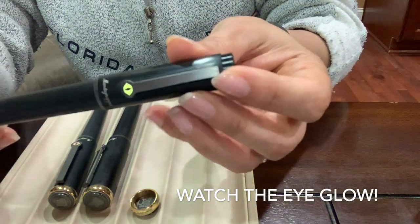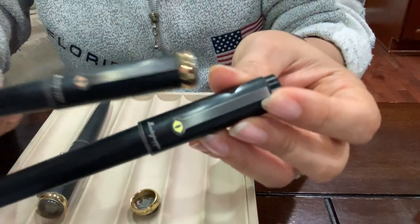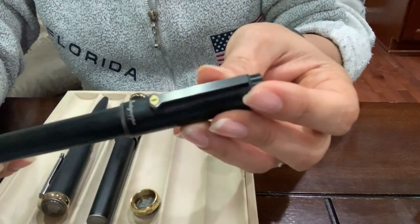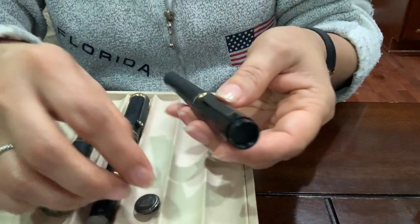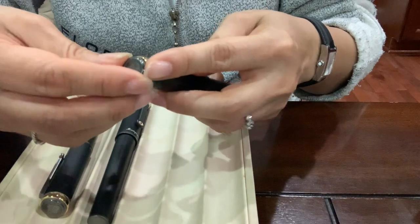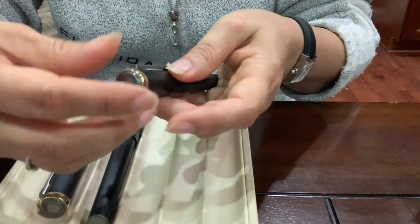It glows and becomes yellow — you can see it now glowing yellow, while in normal light you can see the orange. So it's pretty interesting, I love it. These are all unique writing instruments, handmade.